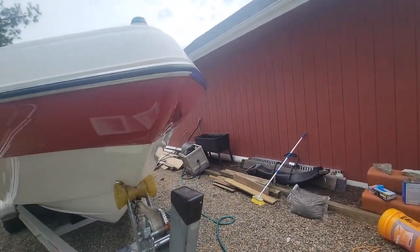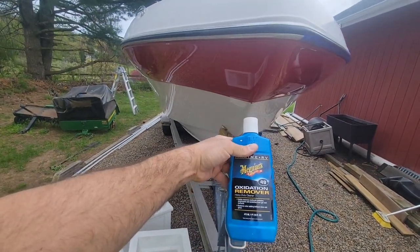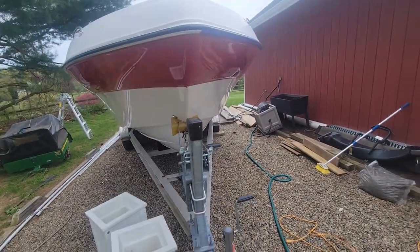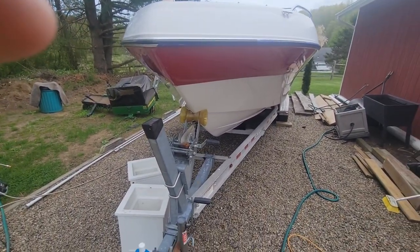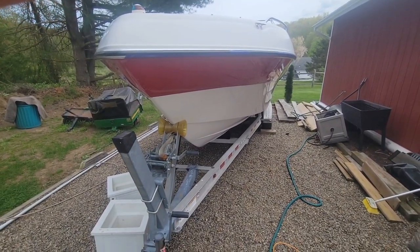I'm gonna use some Meguiar's Oxidation Remover 49 and my little Harbor Freight DA orbital polisher. I'm gonna put you back in the tripod, put this into hyperlapse, and see what happens.